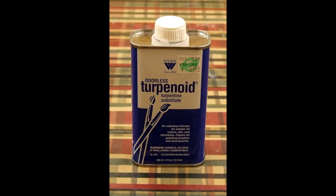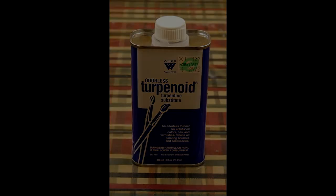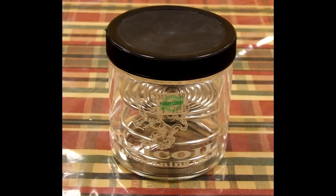Next you will need odorless turpentine to clean your brushes — a little goes a long way. Don't use turpentine to thin your oils. You will also need a jar with a coil so when you clean your brushes the excess paint will fall to the bottom and not back onto your brushes.